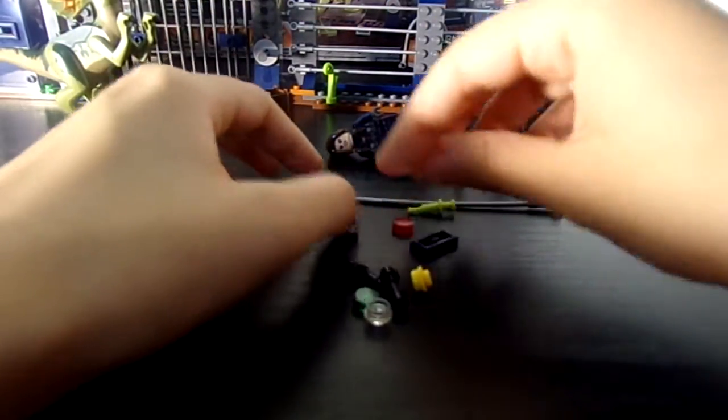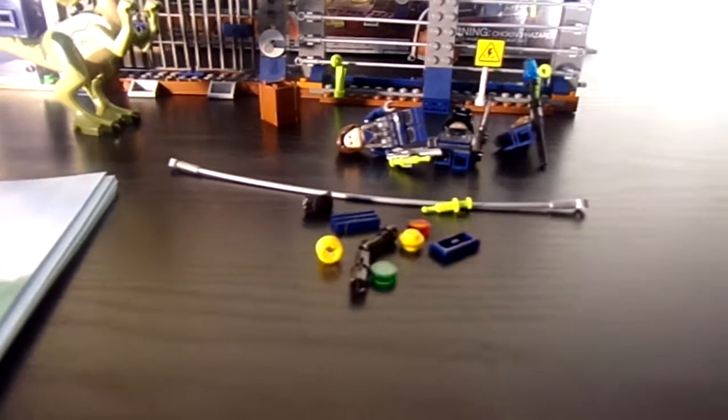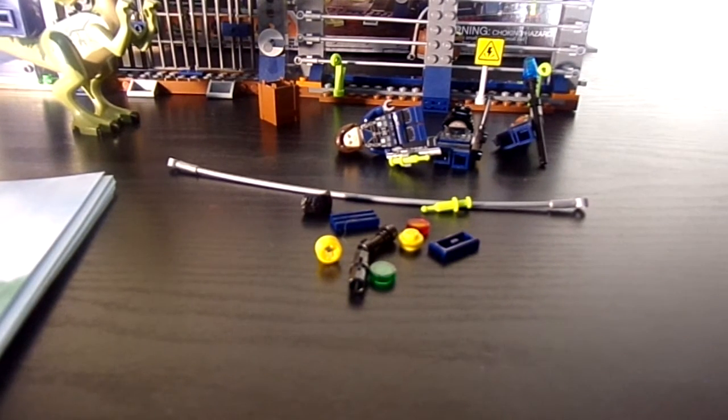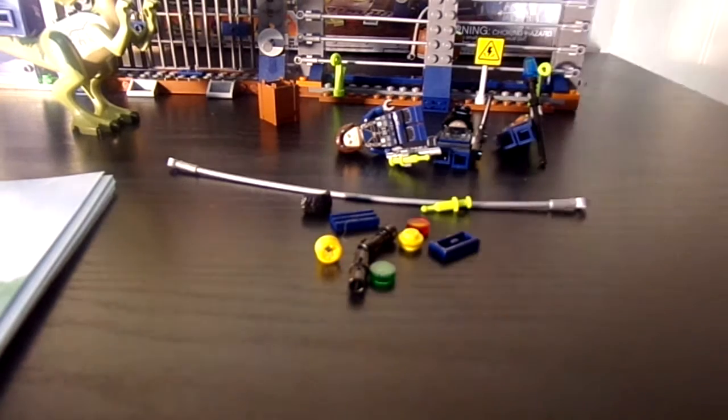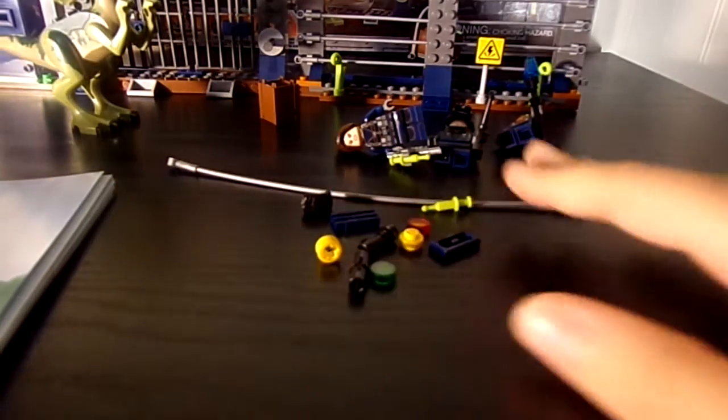There's a syringe and a little lightsaber hilt. I dropped one of the little studs — dang it, I can't find it. There was a little translucent stud that I dropped on the ground and I can't find.